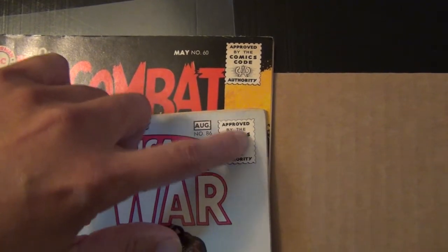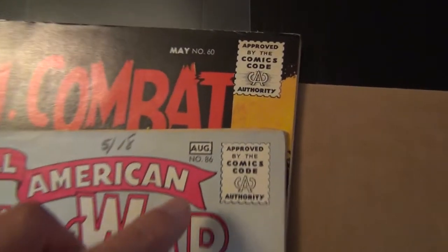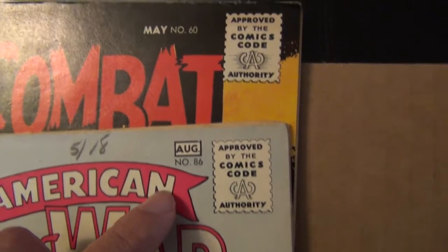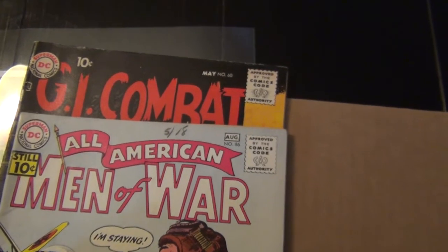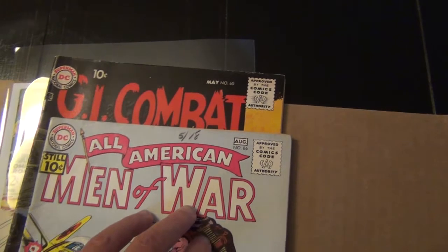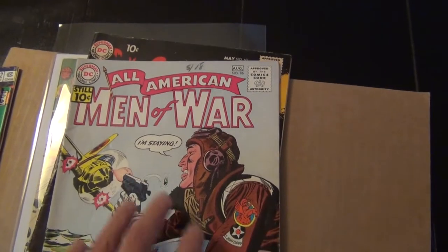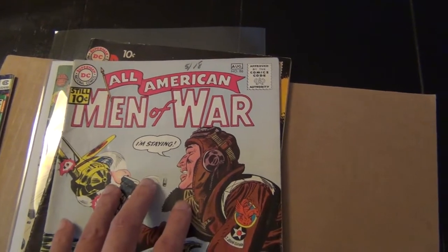They are one inch — this right here. So now you know: being able to use the barcode as a proxy for size will be helpful in your grading skills. Thanks for watching. Bye.